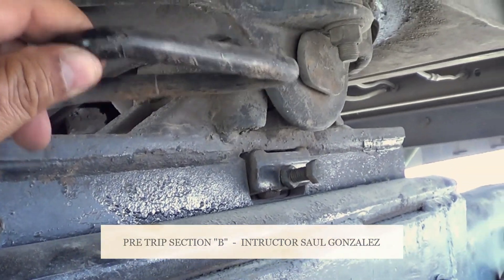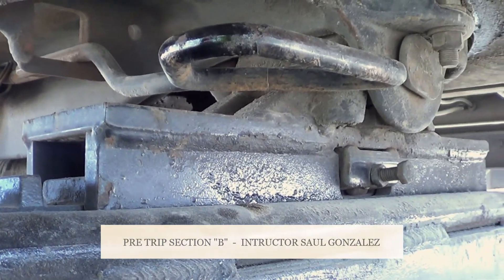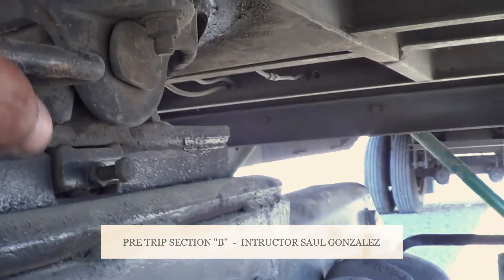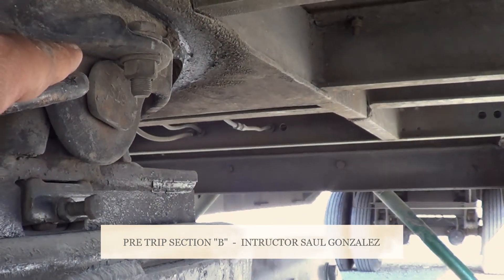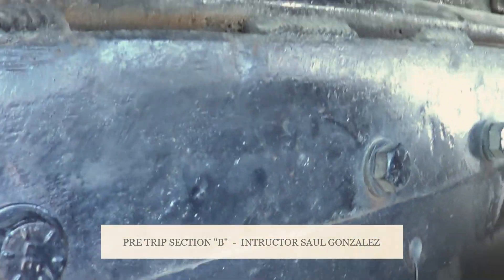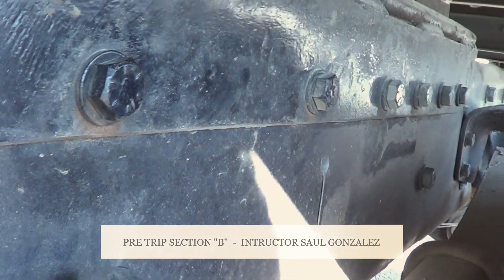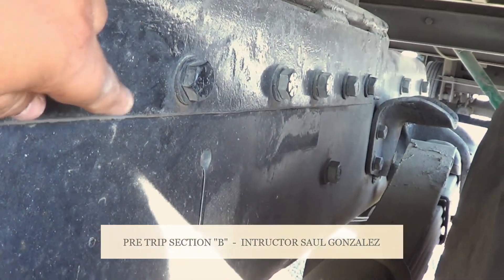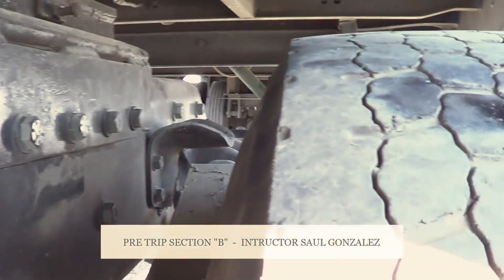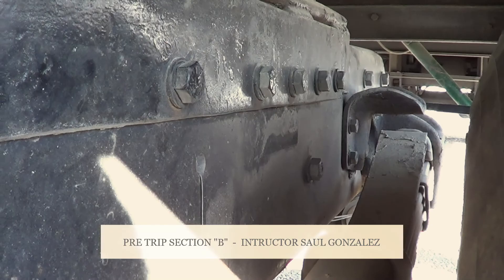Now I'm going to inspect my fifth wheel lever — it's in the locked position, it's not cracked or broken and it's securely mounted, no missing hardware. My fifth wheel is securely mounted to the platform by the pin and cotter pin — on this test truck it's the pin and cotter pin. My platform — I'm going to make sure it's securely mounted to the frame of the vehicle. This one is bolted, so I'm going to inspect all the bolts — I'm going to make sure none of the bolts are missing and they're all in the tight position. They're not cracked or broken and they're securely mounted.